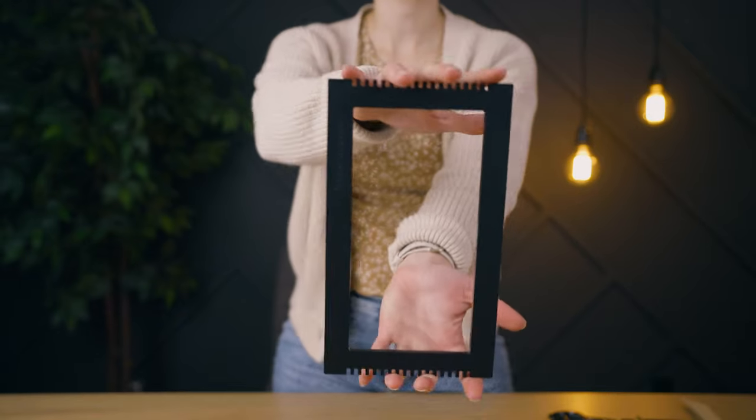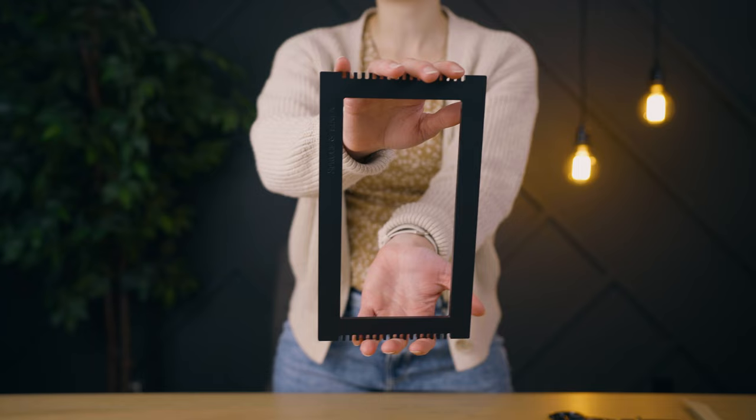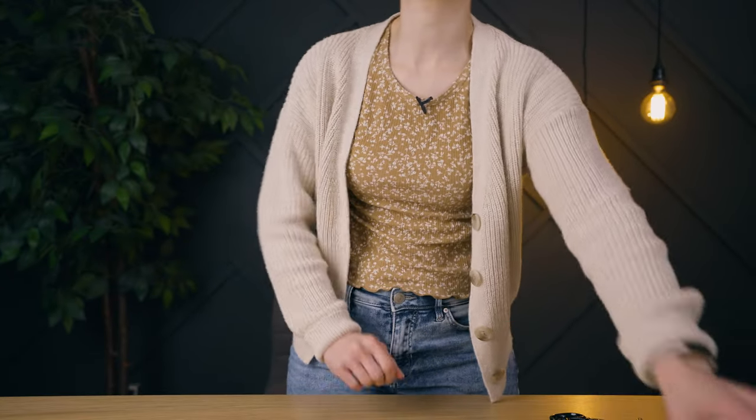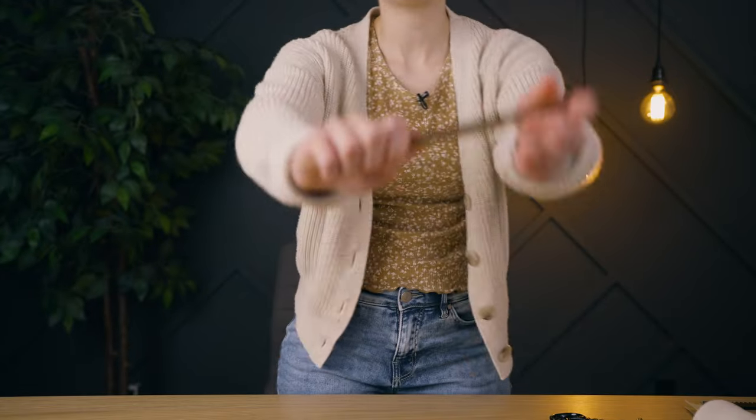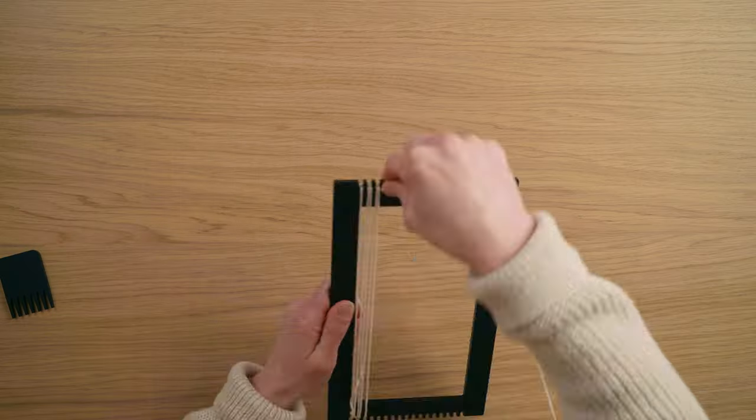In today's video we're going to make a two-color checkered mug rug. We'll be using our 100% recycled mini loom, available in black or white, which comes with a comb and two needles. Other tools from Respruce and Linen Shop include 8/8 warp string and a wood tapestry needle. All links are in the description box below. The pattern is super simple, but a free PDF is also available.